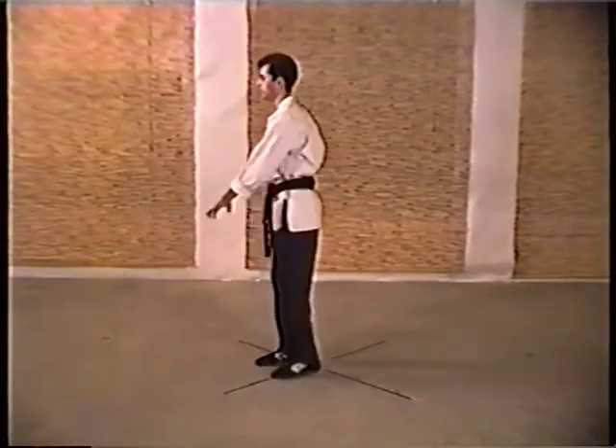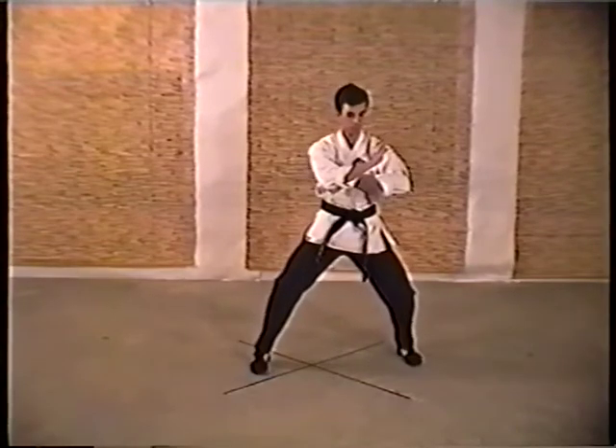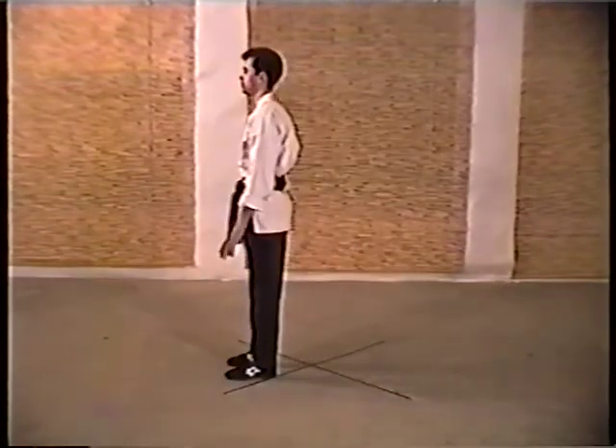So you step back with your left, pivot block and elbow, pivot back check and elbow. And once again, Twirling Wings.